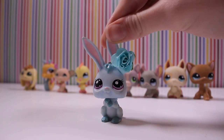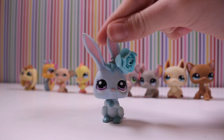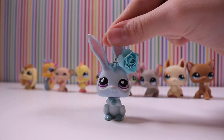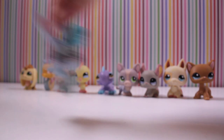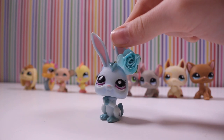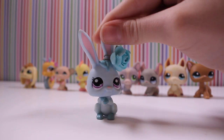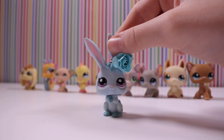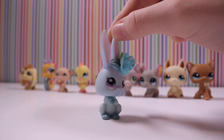So these are all the LPS I got. I'm so happy with them. This is such a good find for only like $20. Isn't it amazing? I don't know why I've been so lucky recently with all these good deals. And yeah, now we are going to be cleaning my LPS.